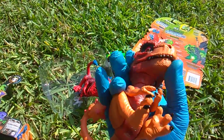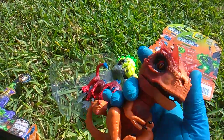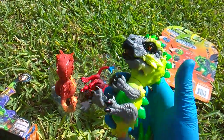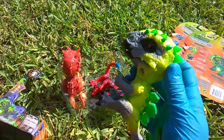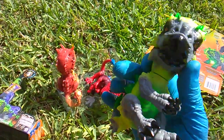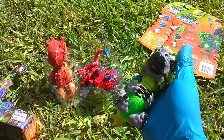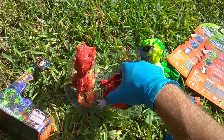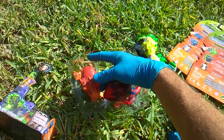X-Ray is my favorite sculpt, definitely. But Rampage is my favorite color combo. Radioactive series complete! You could probably find all four now at your local Target store.